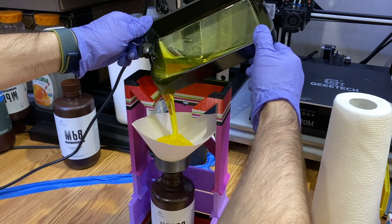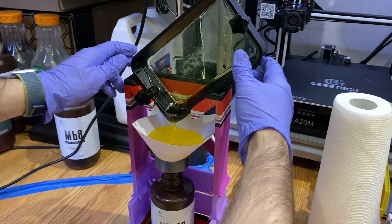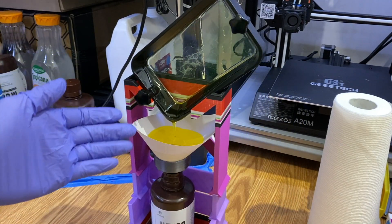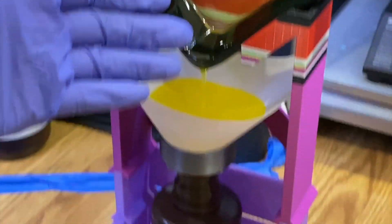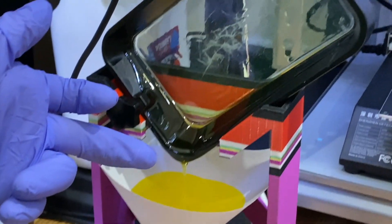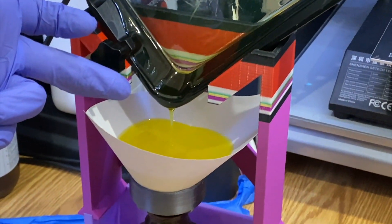I'm going to let this one go for about 10 minutes to get rid of all the resin dripped into the resin holder, and from there we will continue on.